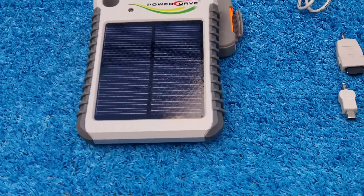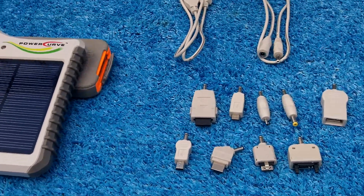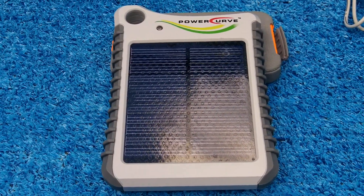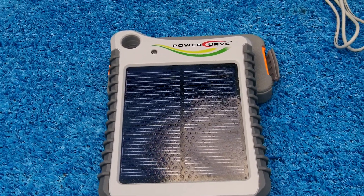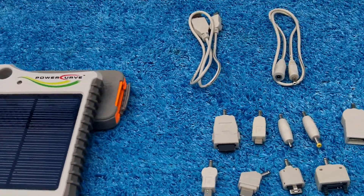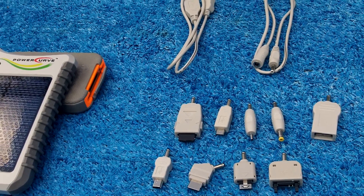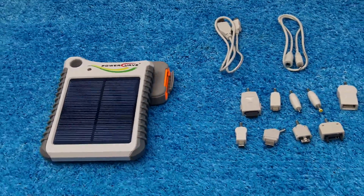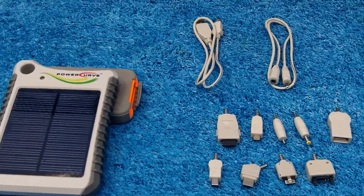Hey gang, it's the Bison. I just want to do a review and test of the Power Curve solar-powered phone charger. This is supposed to charge cell phones, BlackBerries, GPS. He bought this a year ago — it was one of the top ones at the time, around 60 bucks. Now you can find it on clearance; I just saw it at Sports Authority yesterday for $39.